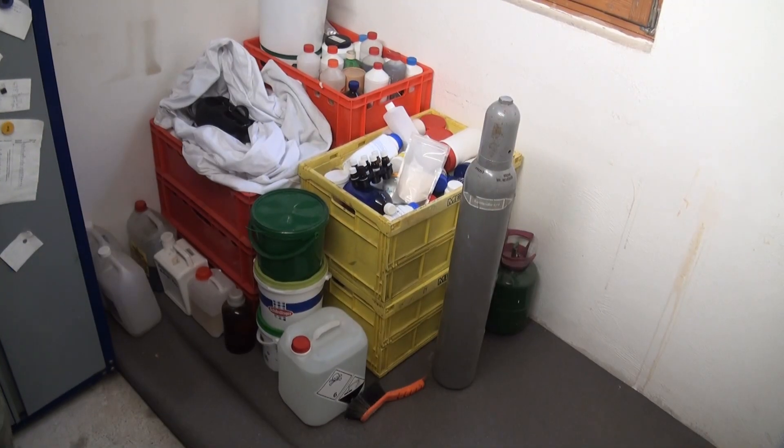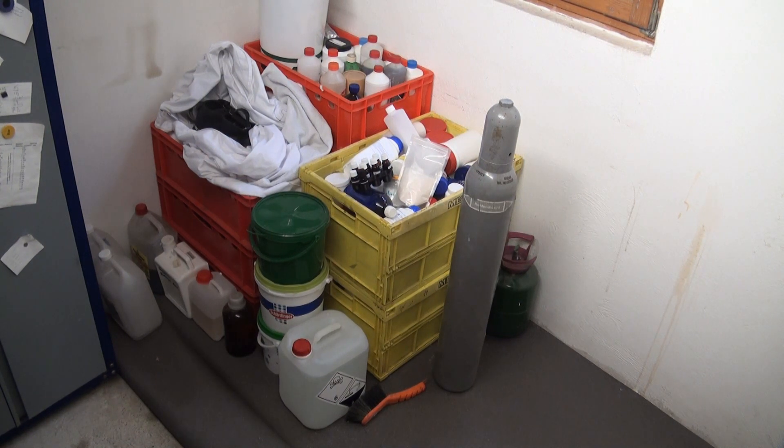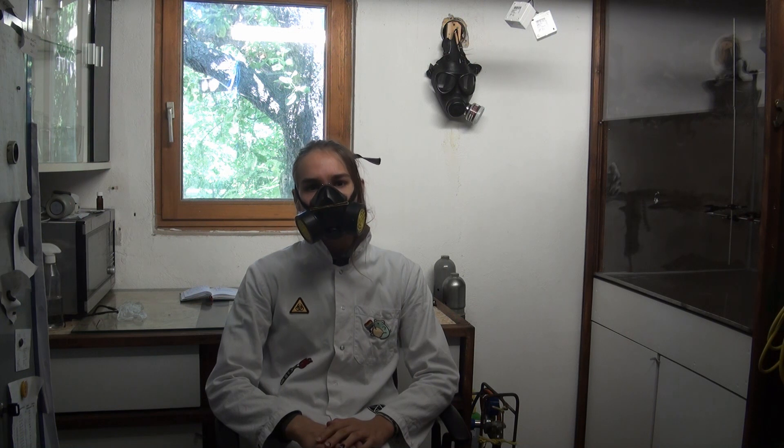And now here you can see nearly my entire laboratory in boxes. After the old furniture was removed, it was of course time to build new ones.